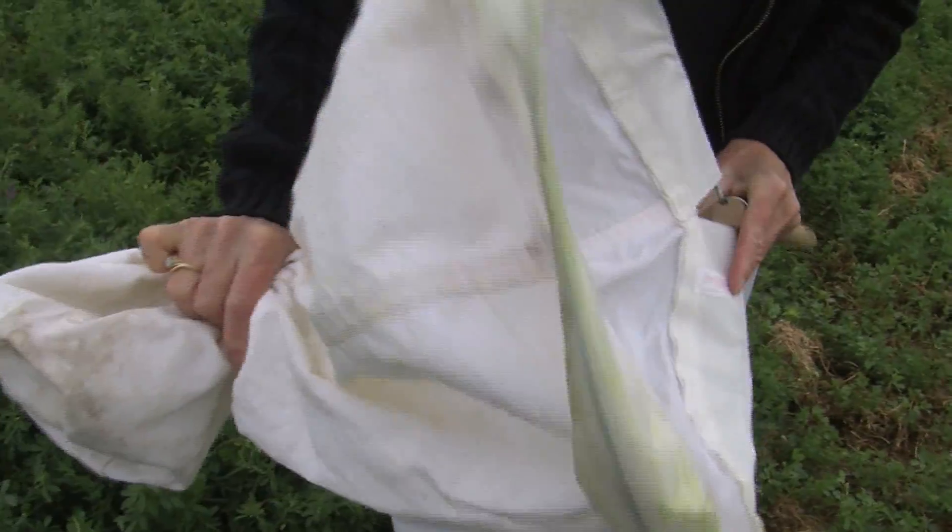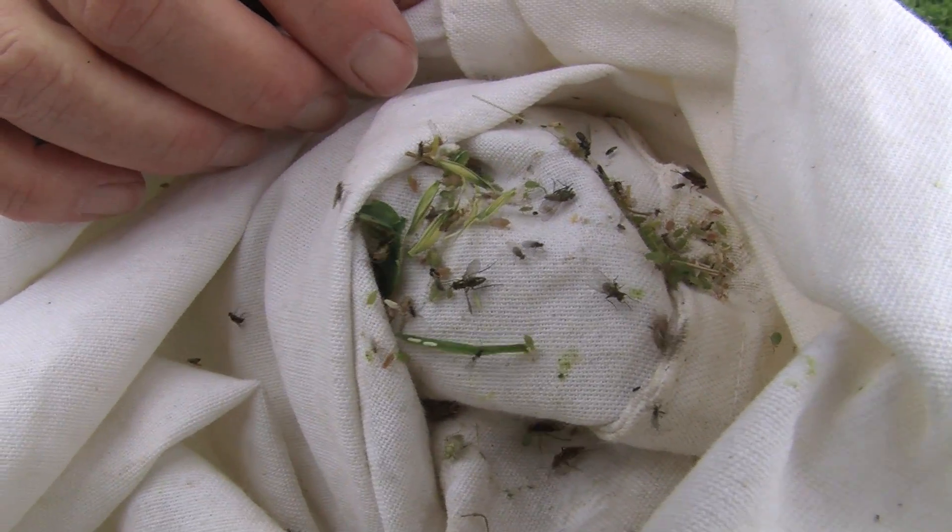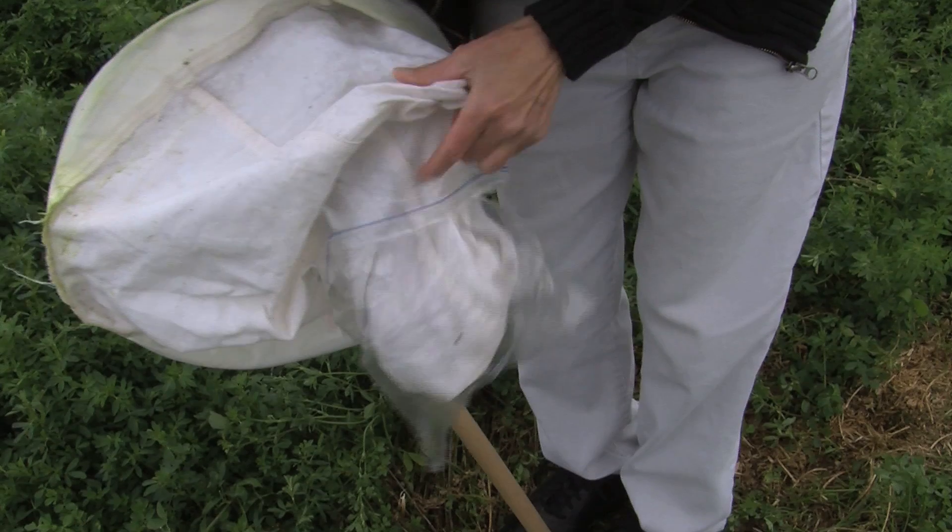Close the mouth of your net. Have a Ziploc bag ready to go. Push inside out all the contents into the Ziploc bag. Close the bag. And now you are ready to start pinning and labeling your collection.